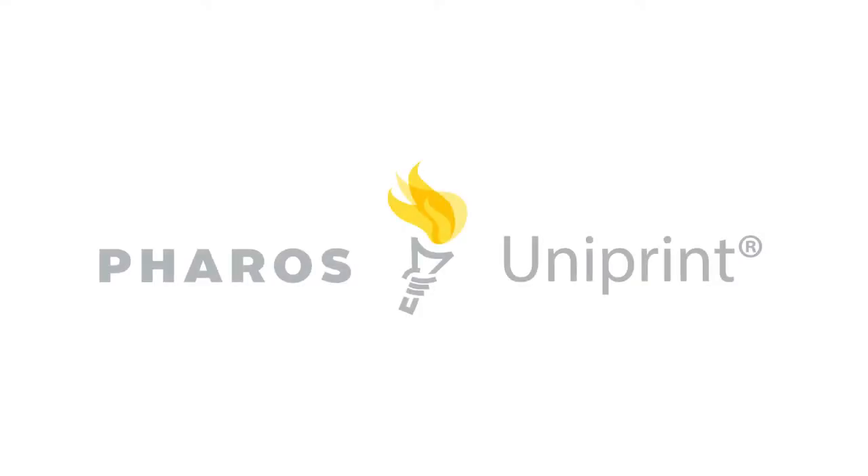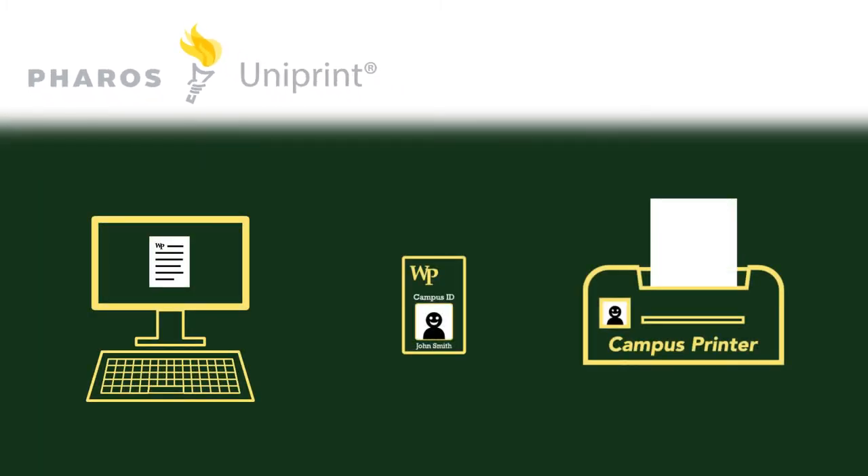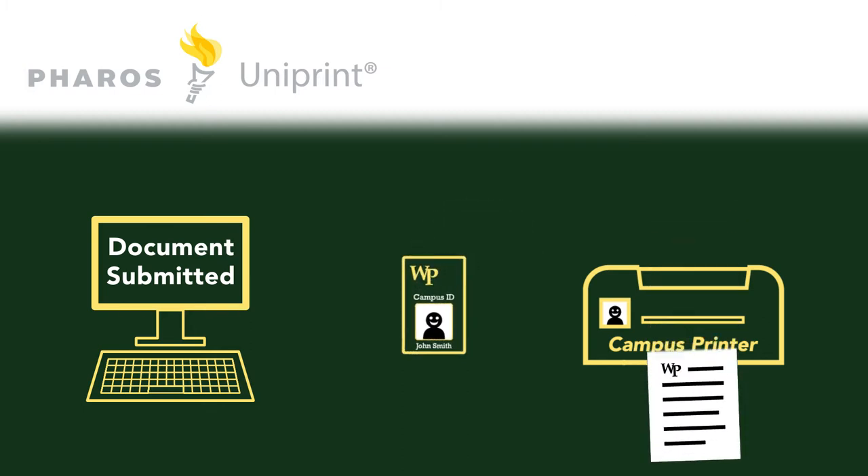Use Pharos Uniprint to print from any Uniprint enabled printer on campus. Just upload a file from your computer and release them for printing with a tap of your William Patterson ID card.